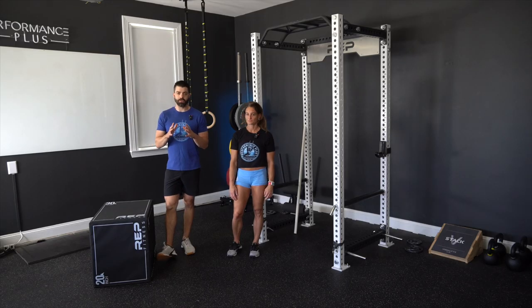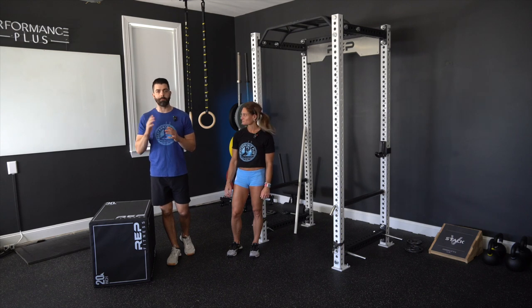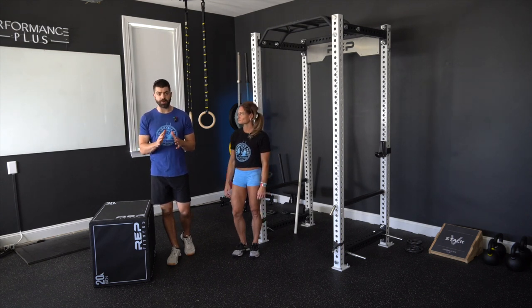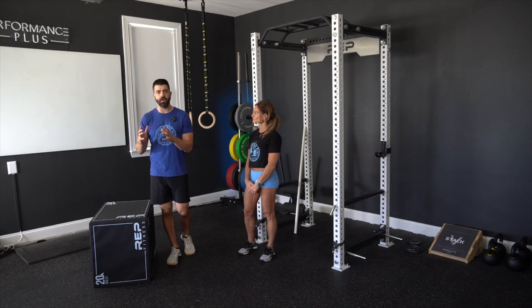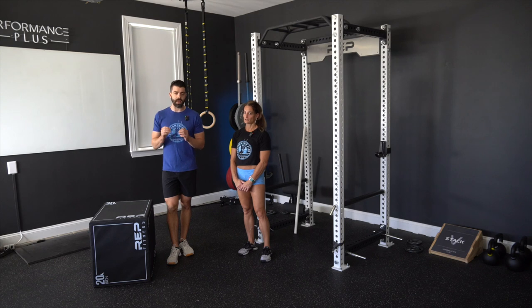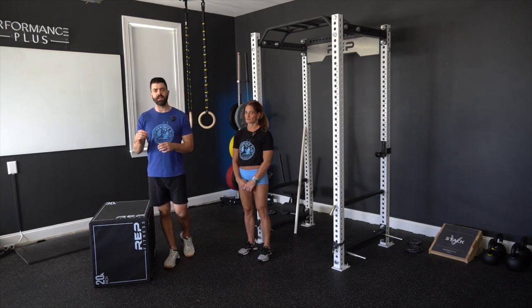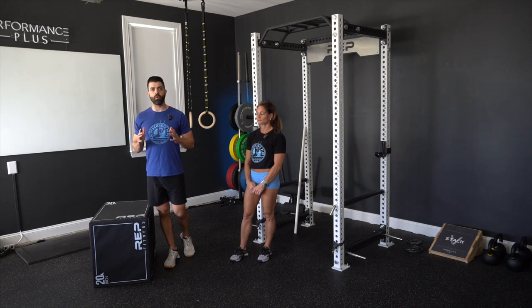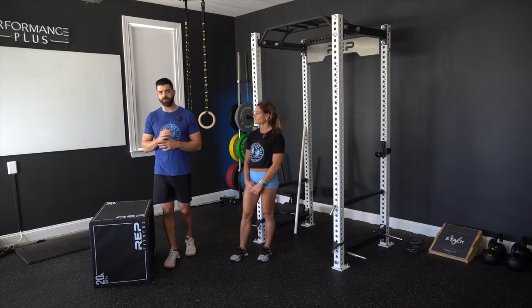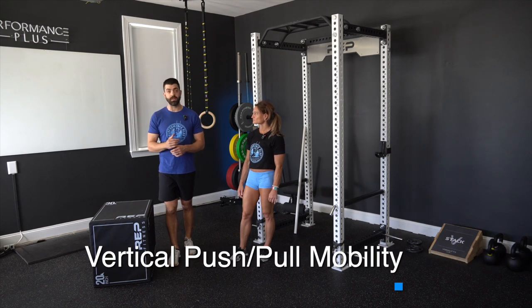When we break out shoulder health, we're going to first talk about vertical movements — both vertical pushing and pulling — and what we want to see from a mobility perspective and the big technique hitters that are commonly associated with shoulder injuries. Then we'll transition to horizontal movements: dips, bench press, push-ups. So let's start with vertical pushing and pulling movements and mobility for those.